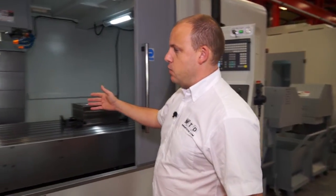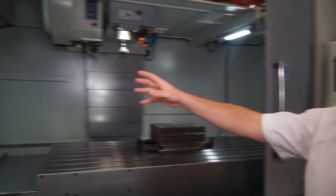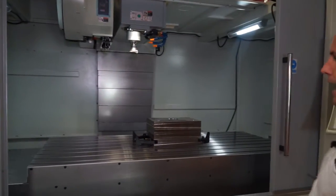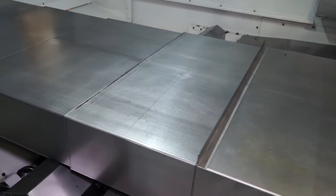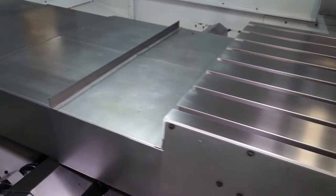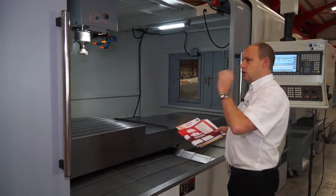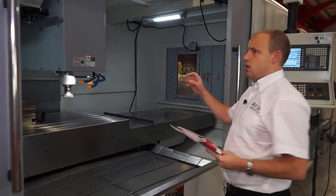Going back into the machine from a loading perspective: you've got two doors, a door to the left and a door to the right which both meet in the middle. That gives you easy access to the machine — it's easy to load, it's a very clear working area, there's plenty of light. And if you look to the left and to the right of the machine, you've got two doors either side.